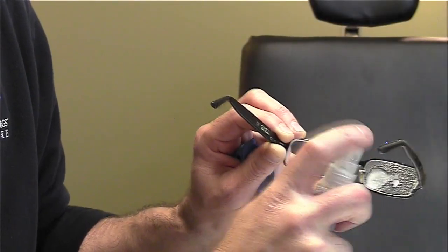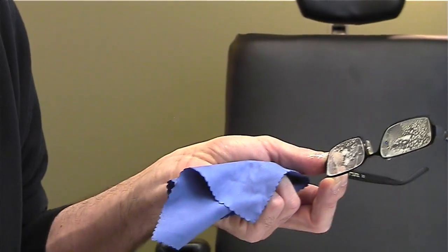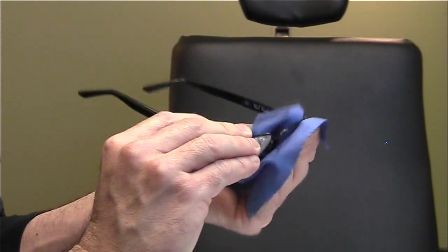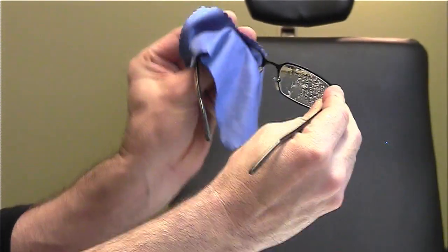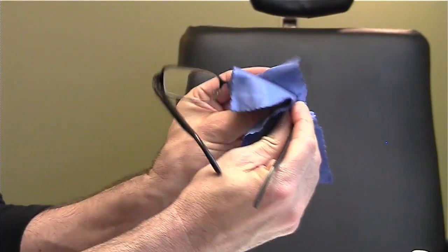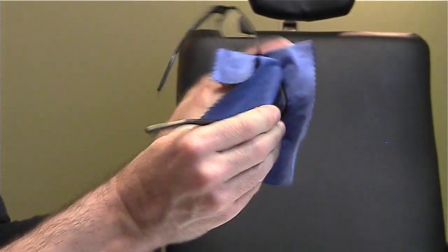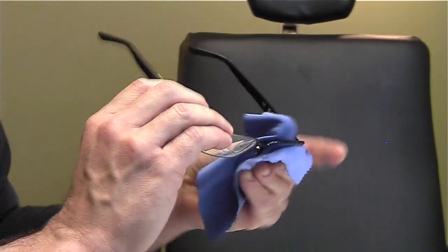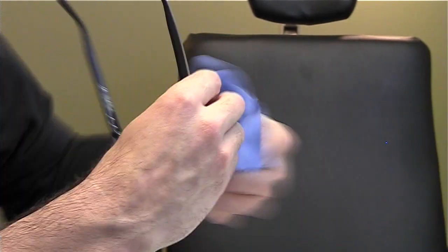We're going to give one squirt to each side of the lenses, and we're going to take the cloth and rub it with our thumb and our fingers on both sides, like so. And wipe it until all the moisture is gone. That is how we clean eyeglass lenses.